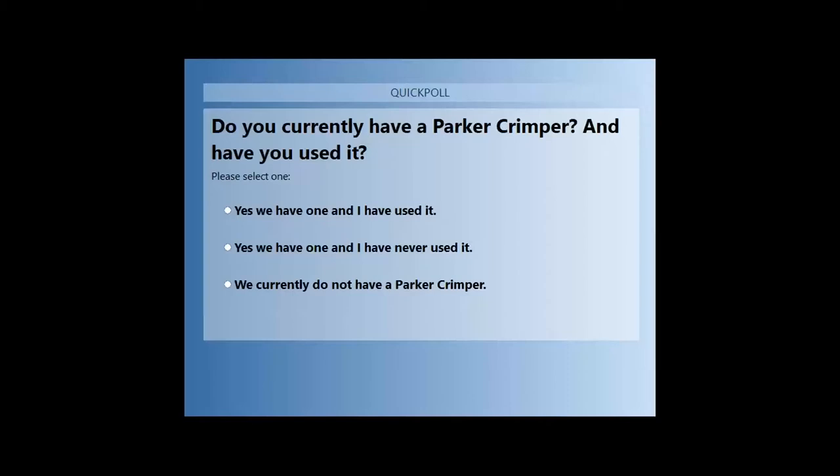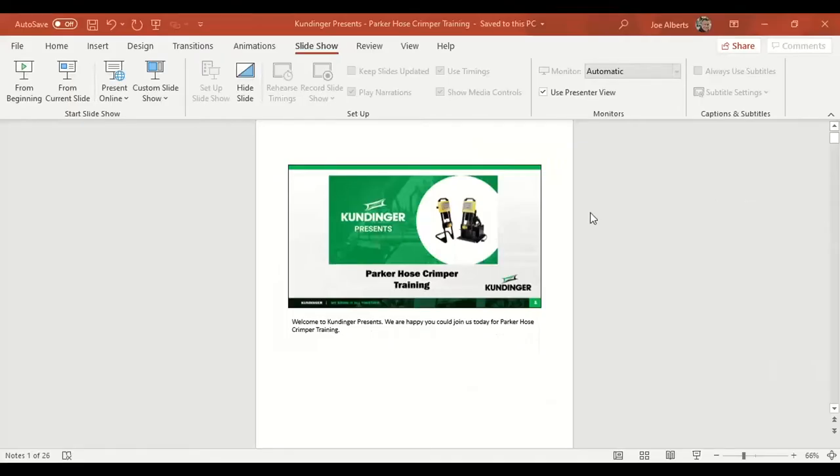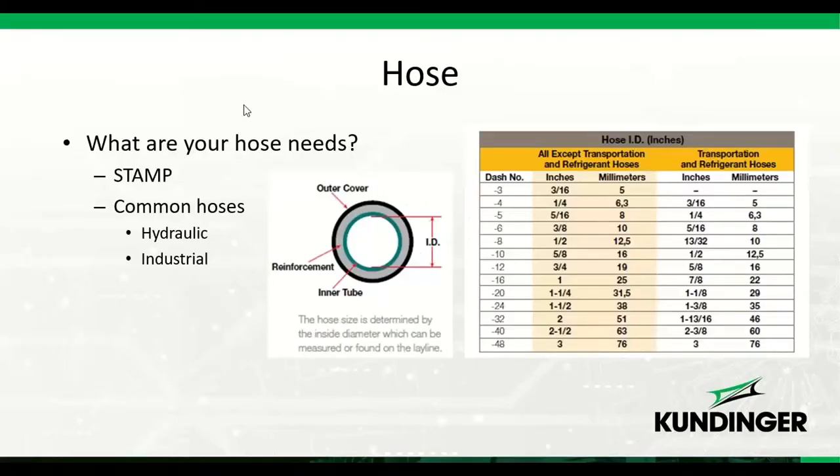Before we get started with Parker hose, I had a poll I wanted to administer to understand your experience with Parker hose crimpers. We had a little trouble launching it, so let's go ahead and get started. Everyone can see my screen, so let's get started with the Parker hose.